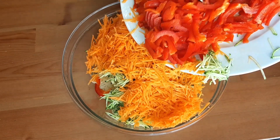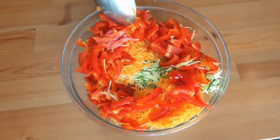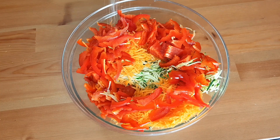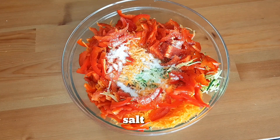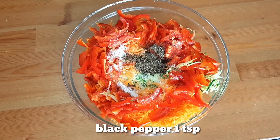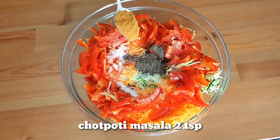Half cup — this is more than 1 cup. I will give you 1 cup of the ingredients, and 2 cups as well.